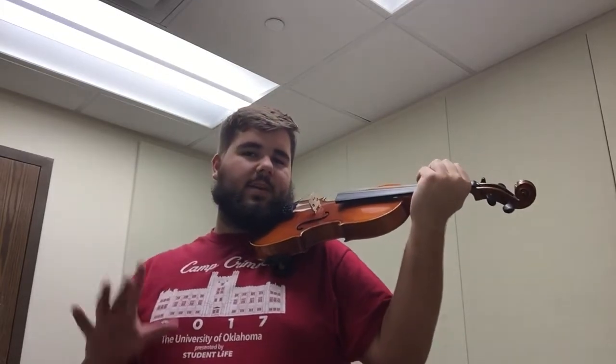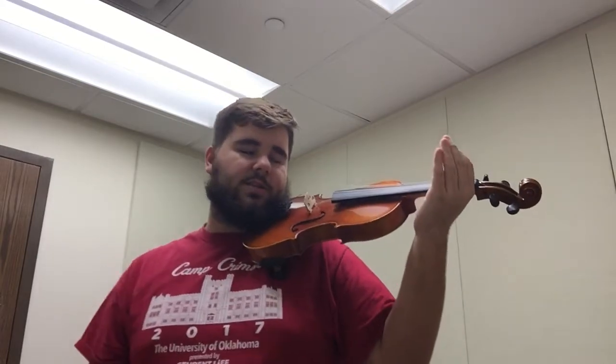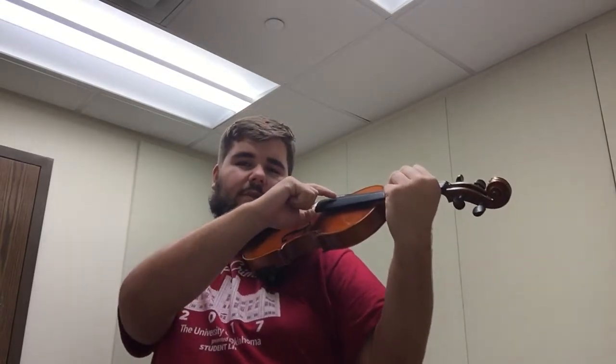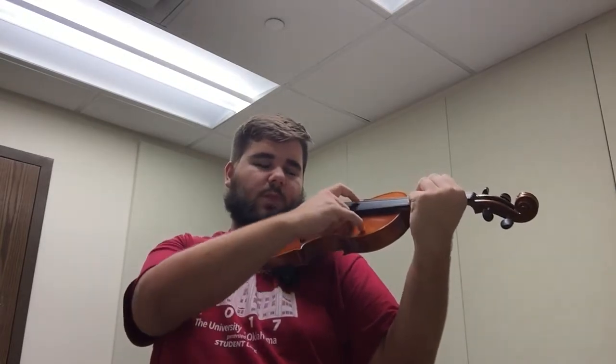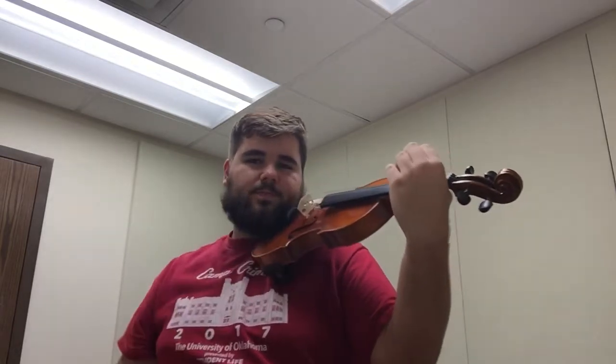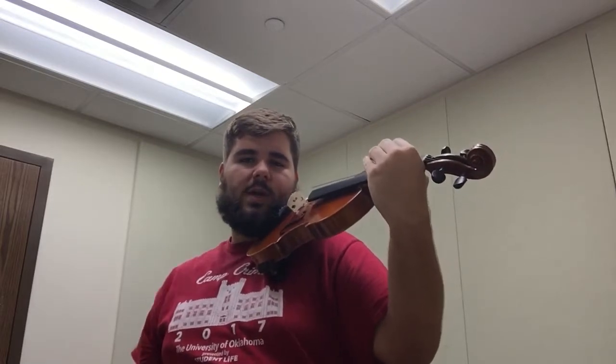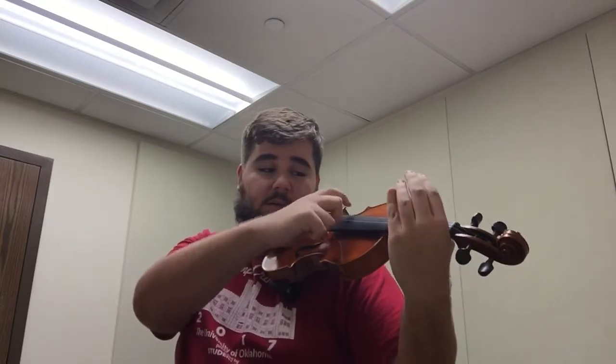The next thing we're going to do is set up our right hand — we'll call that our playing hand. For this purpose it's going to be a pizzicato hand. Take your thumb and first finger and make an L shape. Place the thumb on the very corner of the fingerboard and put your first finger about an inch up onto one of the strings. Take the other three fingers and curl them up — you don't want any fingers resting down. Make sure they're up so you can get the best sound. Keep your wrist straight up and down, relaxed, with just a little bit of a turn in. That way you can pluck all the strings and freely move up and down the neck.